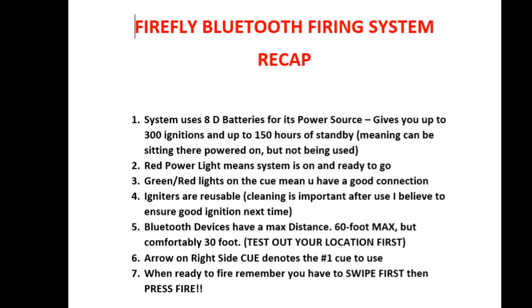When you're ready to fire, remember you have to swipe first and then press the red firing button — not just swiping. Otherwise it's actually an easy-to-use system. One issue: make sure it's six zeros not five zeros for your password to connect. But other than that it's pretty simplistic. I hope you enjoyed the review — I wish I'd had better weather and more time. Happy Fourth, and I'll see you guys later.